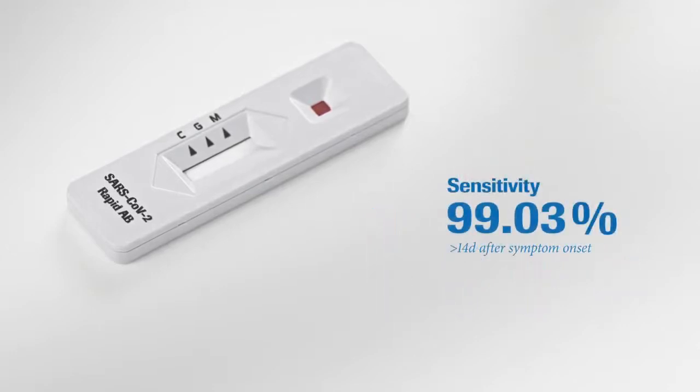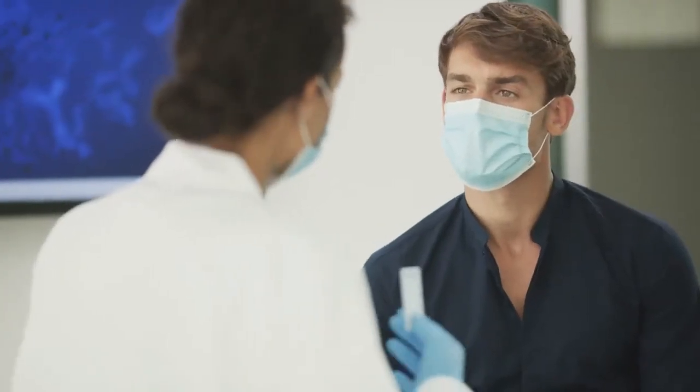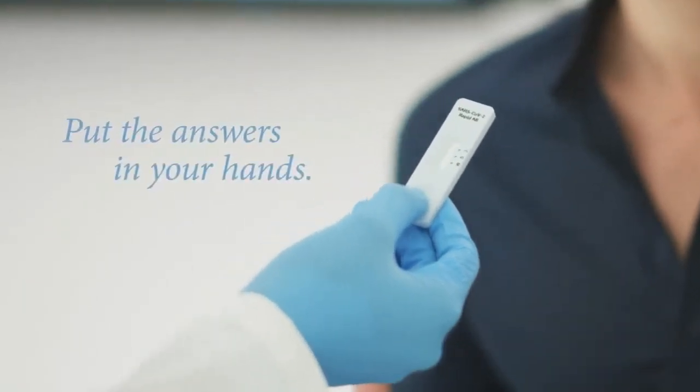With a sensitivity rate of 99.03% fourteen days after symptom onset and a specificity of 98.65%, the SARS-CoV-2 rapid test from Roche offers reliable and fast results at the point of care. In uncertain times, your greatest asset is knowledge. When lab testing isn't available, quality is imperative and time is of the essence. The Roche SARS-CoV-2 rapid antibody test provides healthcare professionals with the tool they need to give their patients fast answers and advise them with confidence. One finger prick is all it takes.